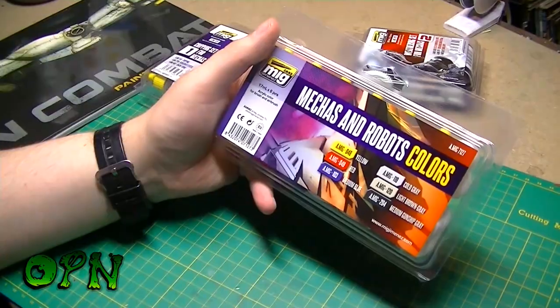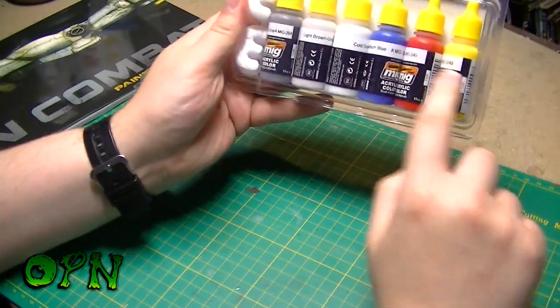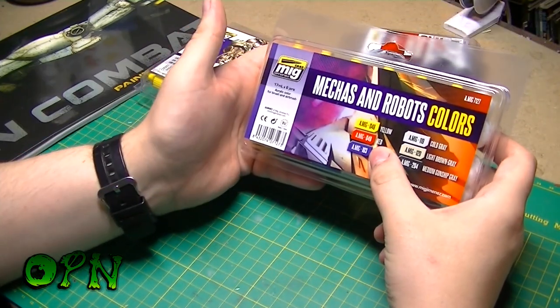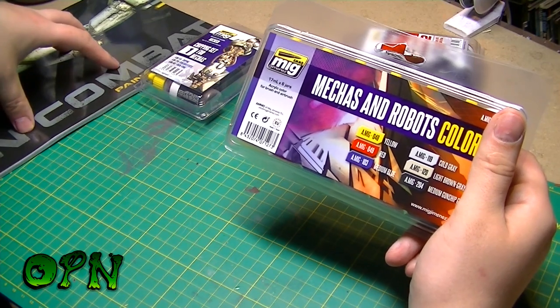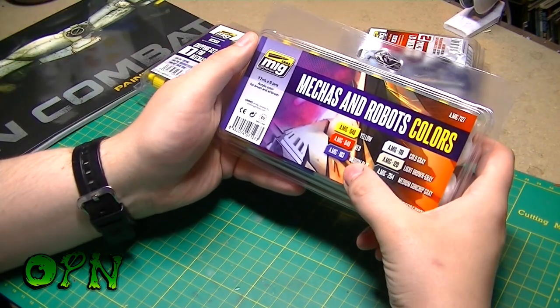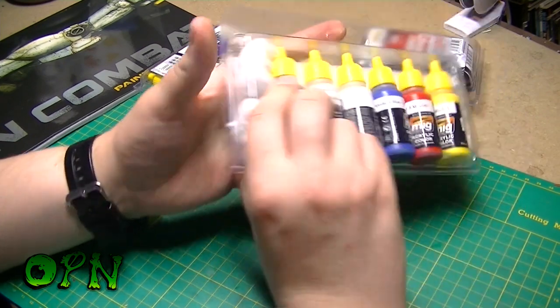The first paint set is a set of six acrylic colors, and they're absolutely perfect to use on an RX-78, which is one of the featured tutorials in the book. The colors included are yellow, red, medium blue, cold grey, light brown, for grey, and medium gunship grey.